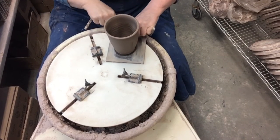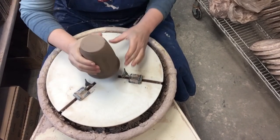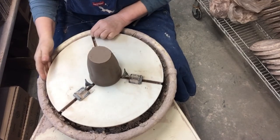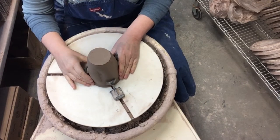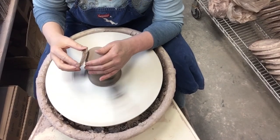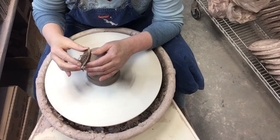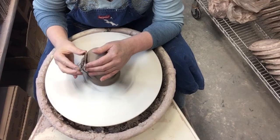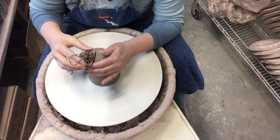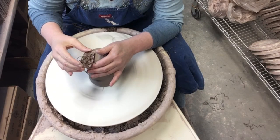Here I am at my trimming wheel — I have two wheels actually. Here is our goblet top. I'm going to put it on our Giffen grip. Then I'm going to use my Surform tool to get the majority of the excess clay off, and I want a nice round shape here.